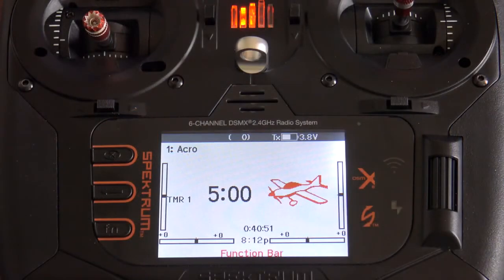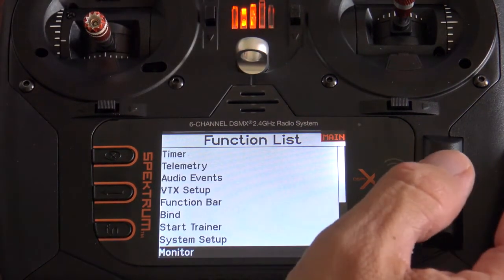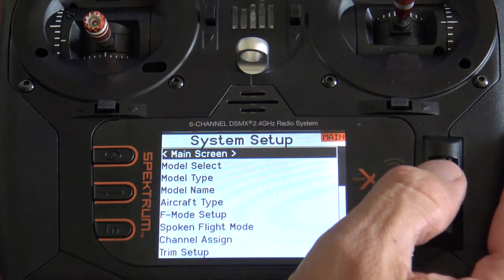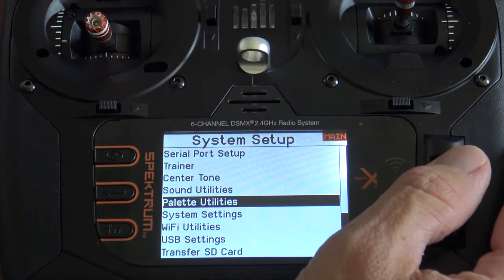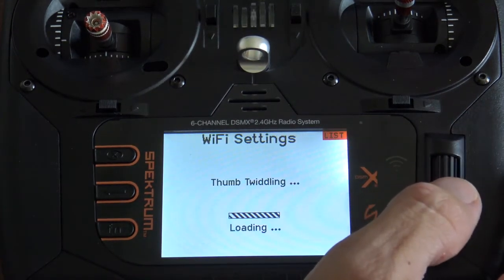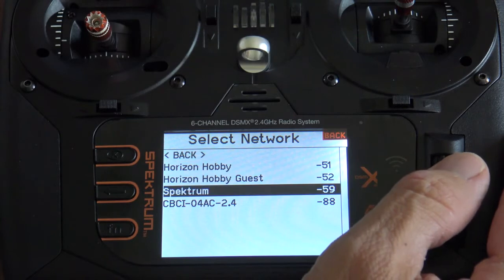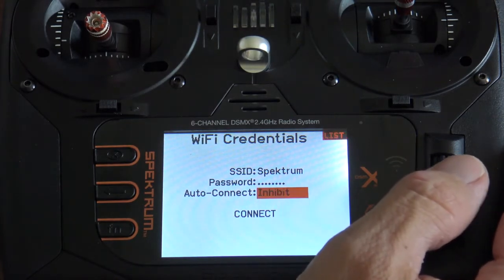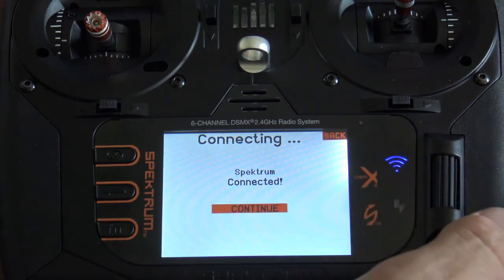One of the great features of the new NX radios by Spectrum is the Wi-Fi capability. With that, you can actually update your transmitter via Wi-Fi. Hit your scroll button, scroll down to System Setup, disable RF — yes. Go to Wi-Fi Utilities, go towards the bottom, click your scroll wheel, and select Connect to a Network. Pick the network you want to connect to, put the password in, and hit Connect. Once you're connected, hit Continue.